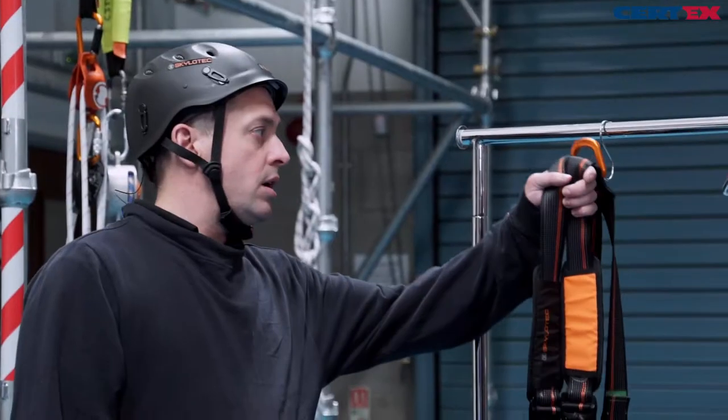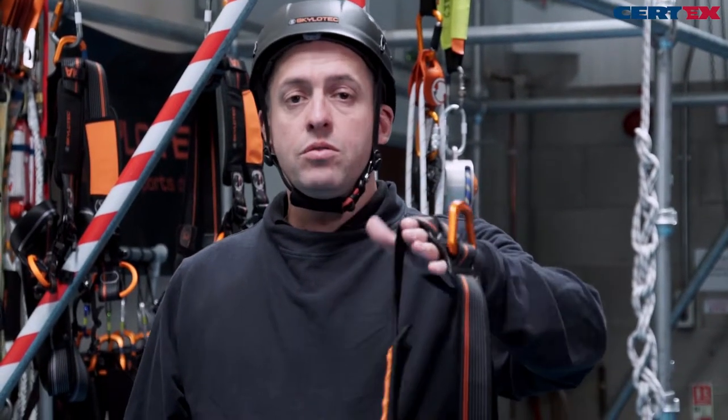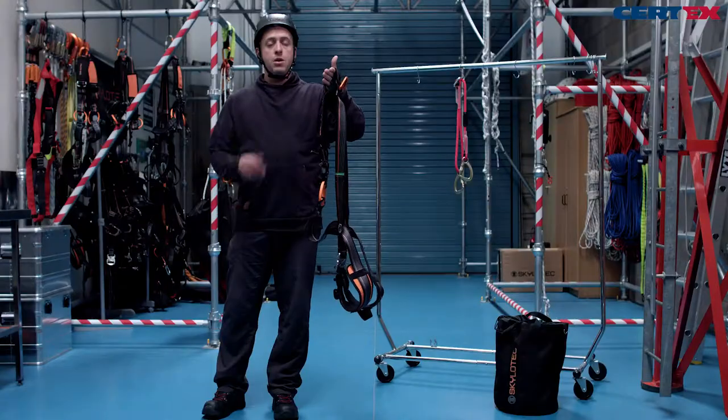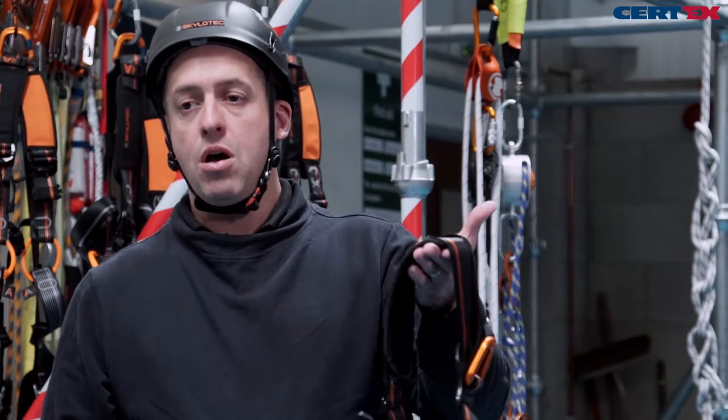Before we use any harness and lanyard, it's important that we always give it a good, thorough visual and tactile examination to make sure it's fit and safe to be used. If you have any questions about whether your harness is fit for use, seek the advice of your competent person.